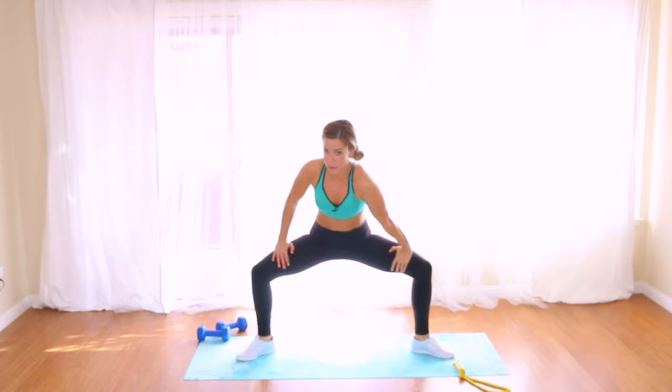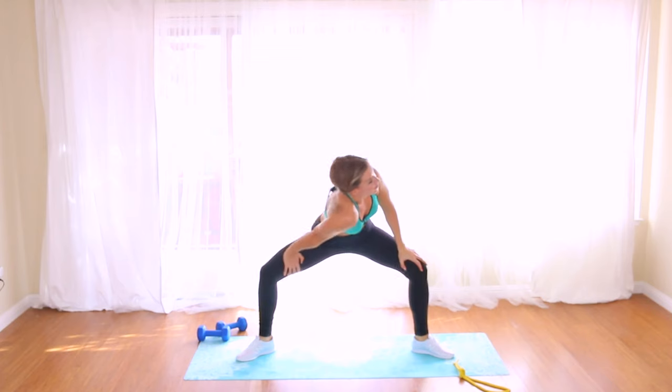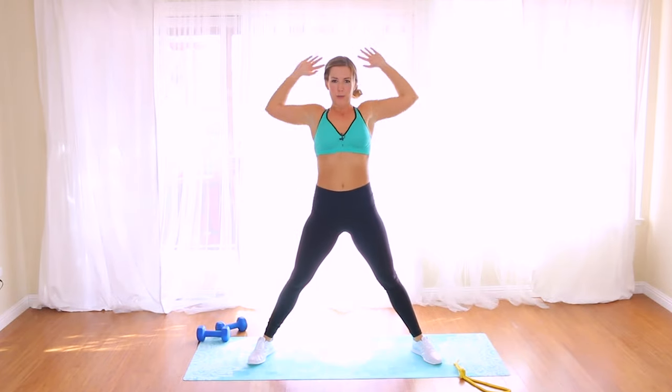Come to the center, toes out, drop the hips, hands on top of your thighs. Drop your right shoulder down, look up — beautiful. Come back center, other side, switch. Come center, round it all the way up. Inhale, reach. Exhale, pull.